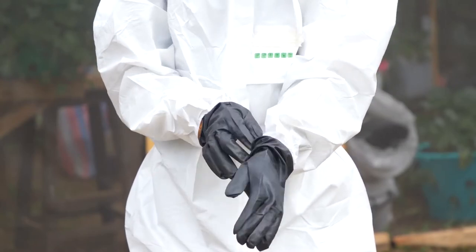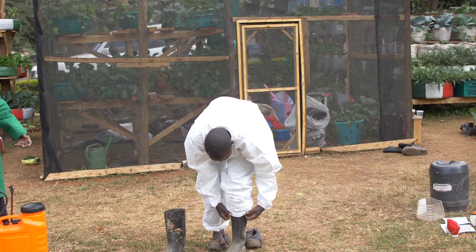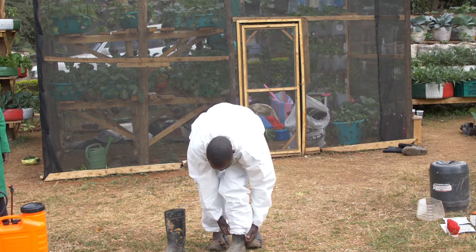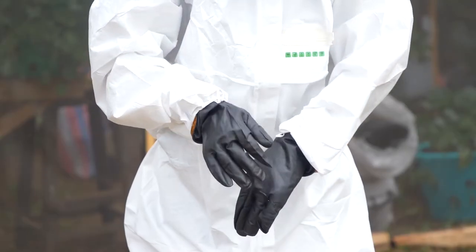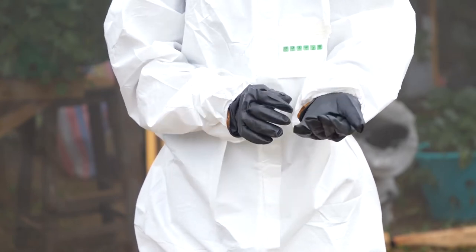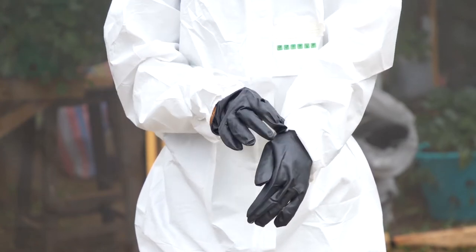While wearing my gumboots, I make sure the overall is over the gumboots to avoid chemical dripping into my legs. When wearing my gloves, I make sure the gloves are worn under the sleeves. Then I am ready to mix my chemicals.